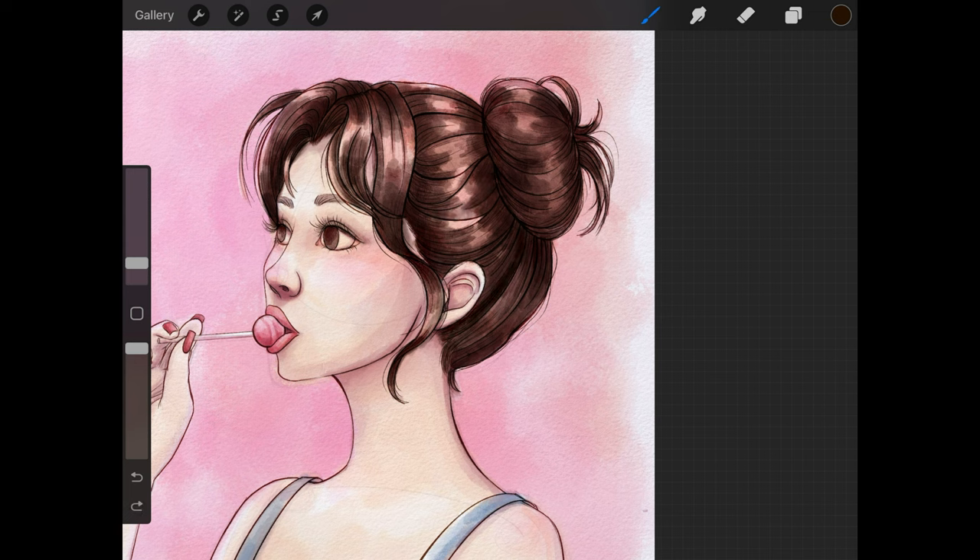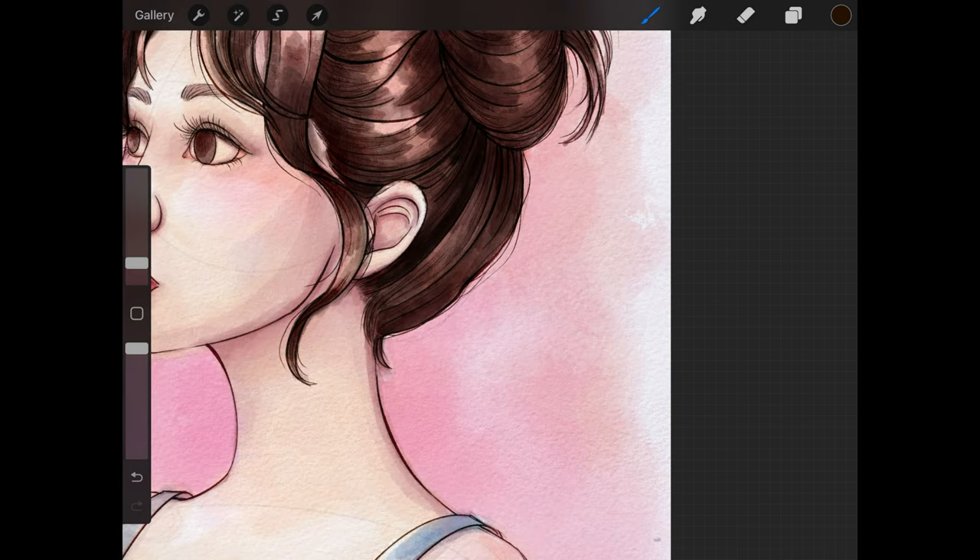This is the last pass of shadows I will do for the hair, again with the Gouache brush at a very small setting. It's an actual deep brown to make this almost a very close to black-brown color.